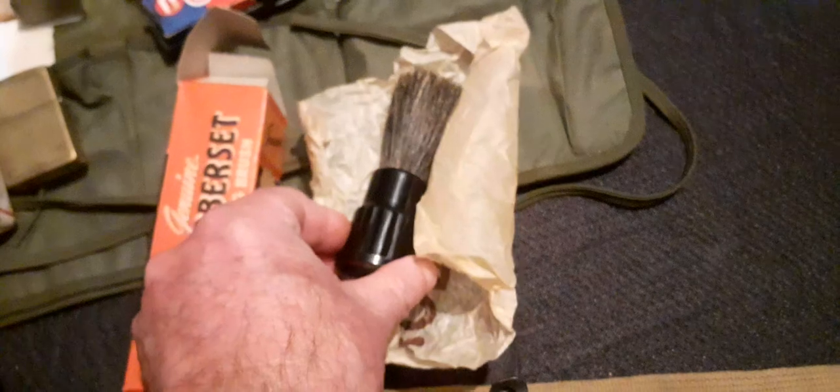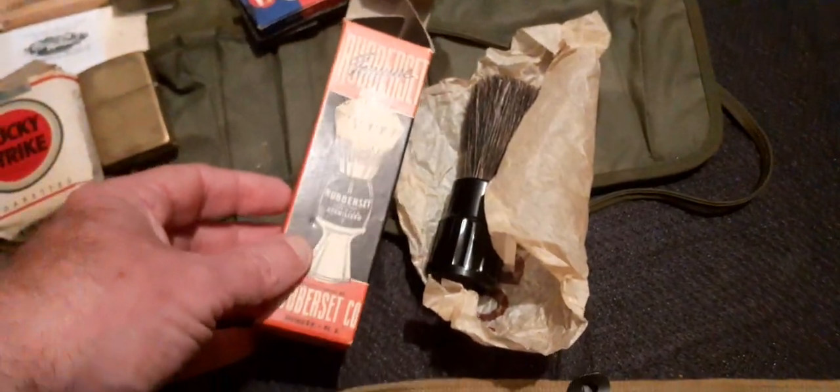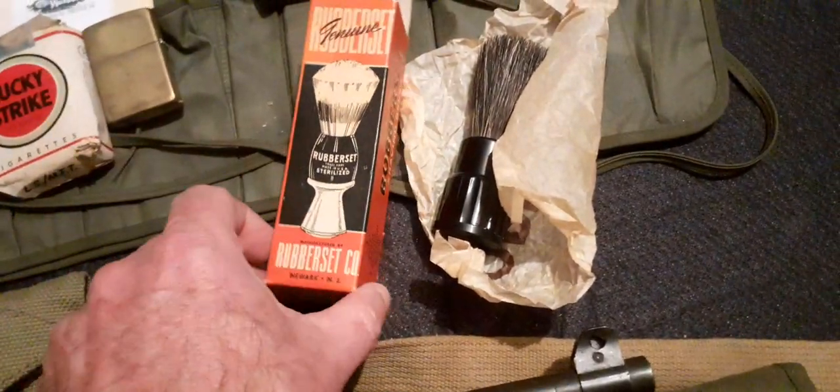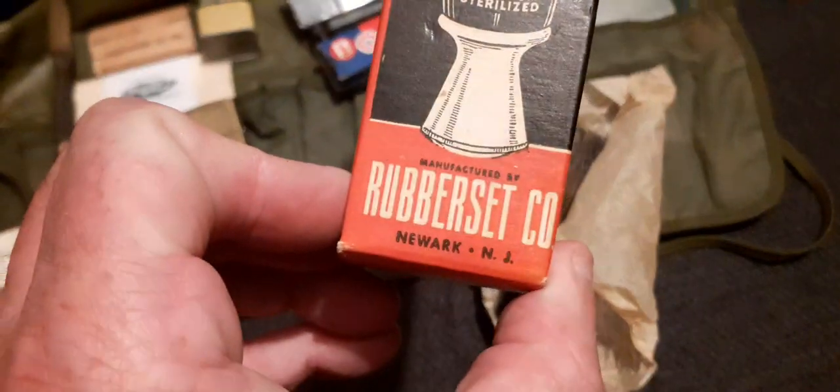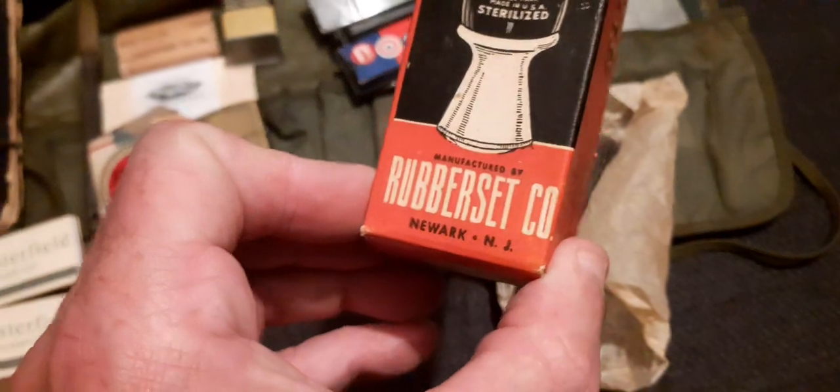A little World War II Rubber Set shaving brush, made by the Rubber Set Company, Newark, New Jersey.